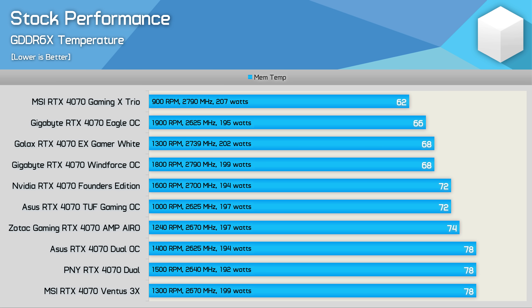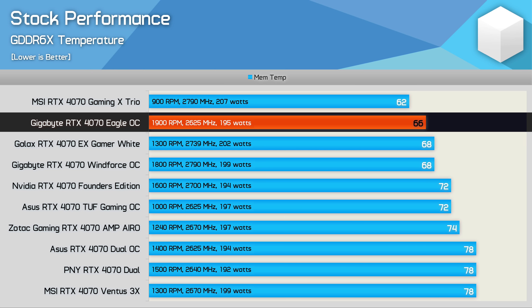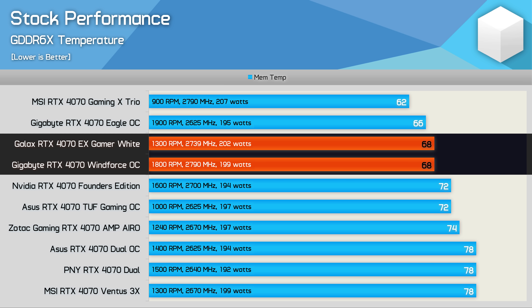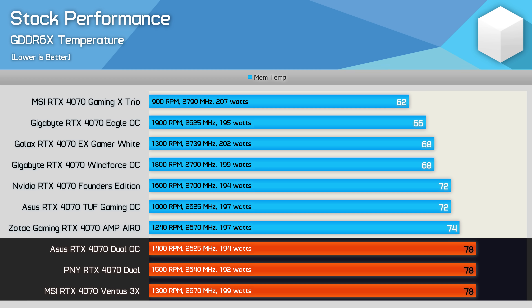The biggest temperature variance is seen when looking at memory temperatures and we have some surprising results here. MSI's Gaming X Trio takes the best result at just 62 degrees. Gigabyte's Eagle was the next best with a peak memory temperature of just 66 degrees, followed by the Galax Gamer and then Gigabyte's Windforce at 68 degrees. In the middle of the pack is NVIDIA's FE model along with the ASUS TUF Gaming both of which peaked at 72 degrees. The worst results came from the ASUS Dual, PNY and MSI Ventus 3X all of which reached 78 degrees — still acceptable but quite a bit hotter than the sub 70 degree models from Gigabyte and Galax.